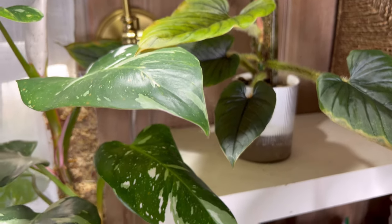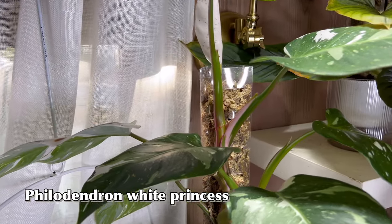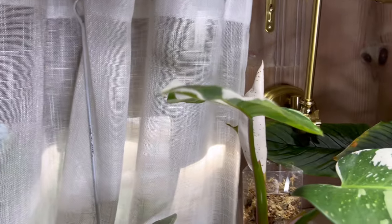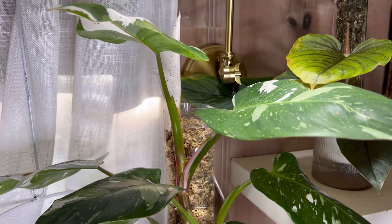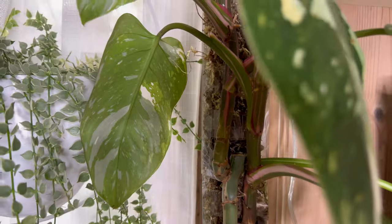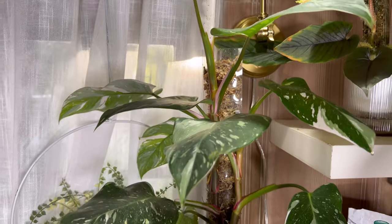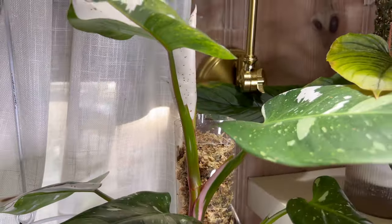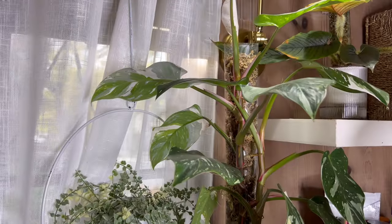Next to it is my Philodendron White Princess, who is also getting some kind of dots on its variegated leaf — could be rust, which is common to some philodendrons. This is one of my original philodendrons and I propagated it from here — as you can see the cut right there, and it grew two heads, which I was really excited about. Both heads actually had some very nice variegation, so I'm still observing what's going to happen with this plant. It's looking like the newest leaf is a full moon — fully white right there. Still a project in progress.